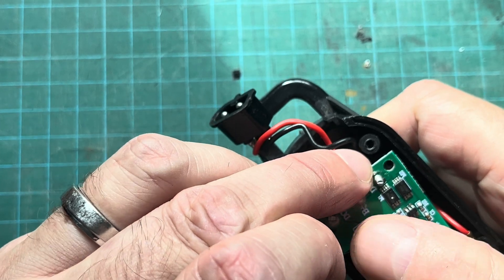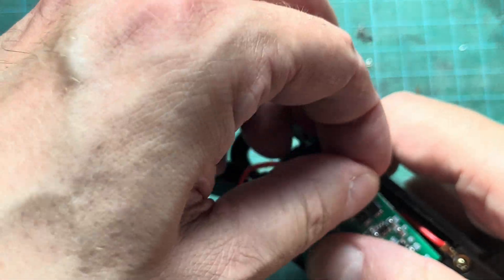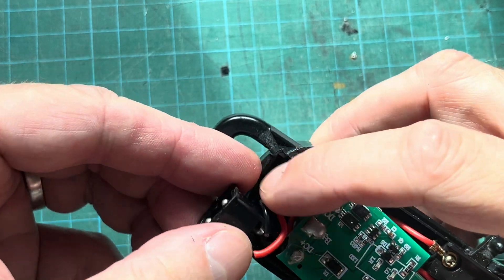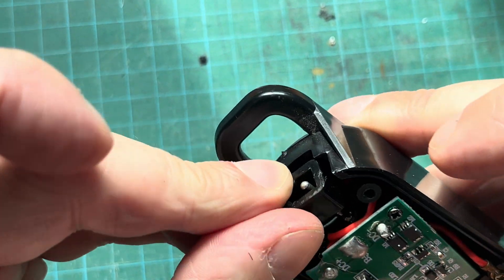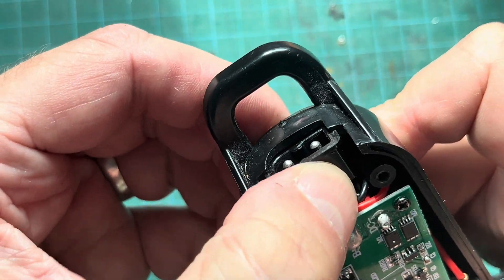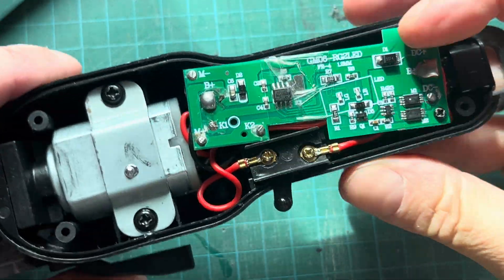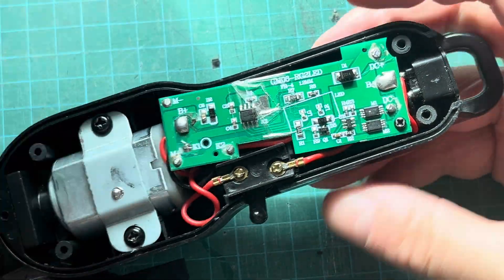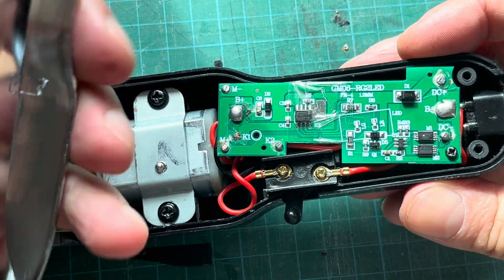That screw hole is in the upper right corner — let's reattach that. Then we still have the charging port. First make sure those wires go in nicely and won't be pinched, then we're going to slide the plastic case of the charging port right into the back end of the clippers. It should be sitting nicely without moving around. Once everything looks good, we can try out the clippers one last time before we close it up.